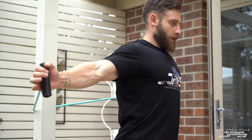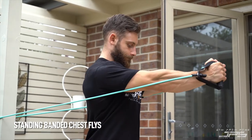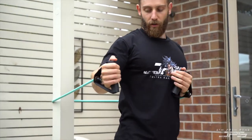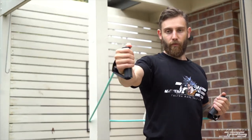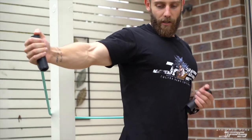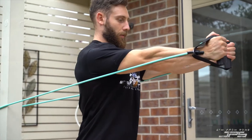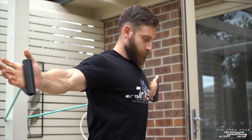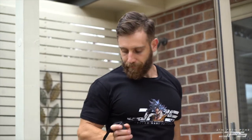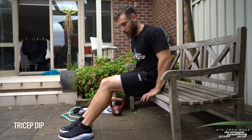If you have something wide enough you can even do flies. Focus on keeping arms nice and straight out to the side, then think about pulling your bicep into the side of your chest and squeezing. Cables or bands can be quite good for this, especially to mix things up.